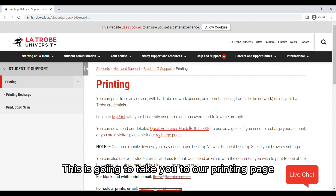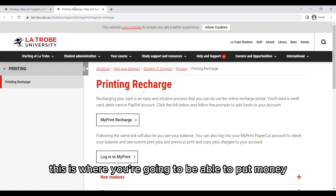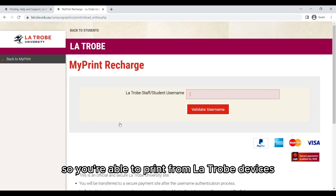This is going to take you to our printing page. Before we start printing we've got to go to what we call our recharge page. This is where you're going to be able to put money on your account so you're able to print from La Trobe devices.